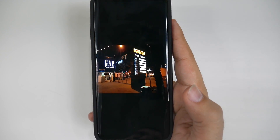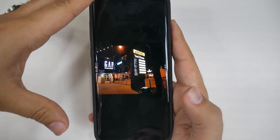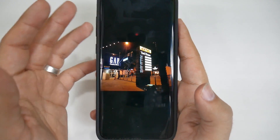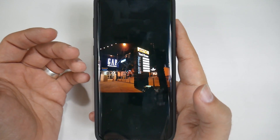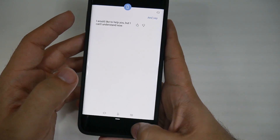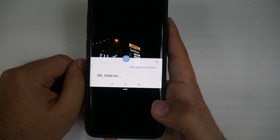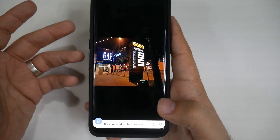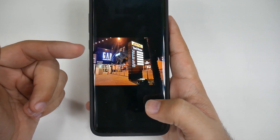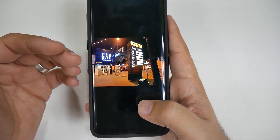For the next hidden feature, it has to deal with Bixby. Bixby is still not working that well in this pre-production model that I do have, so keep that in mind. But the whole idea is that you can actually get Bixby to edit your photos. If you hold this down, you can say 'auto adjust this.' Auto adjust this photo. So that's how you can actually edit the photo. In the final version, you should be able to say to brighten or darken this photo as well. That's a really great hidden feature that a lot of people don't really know about.